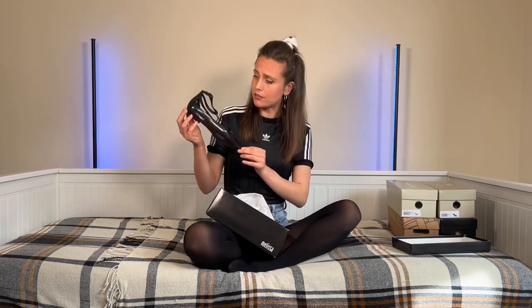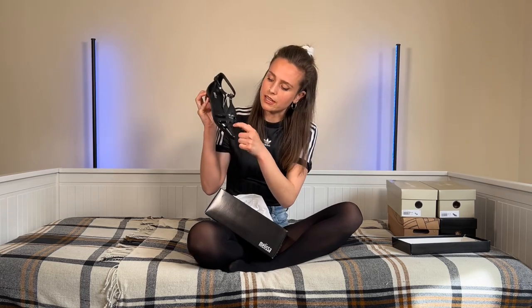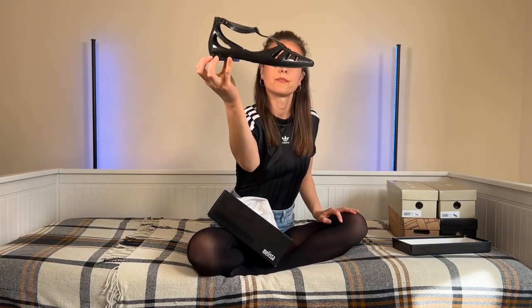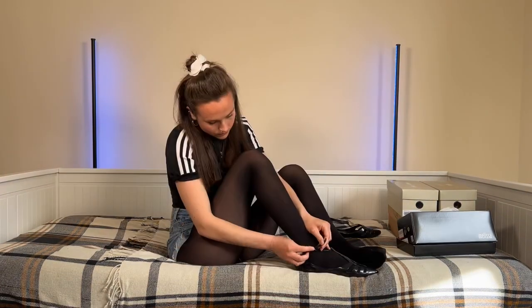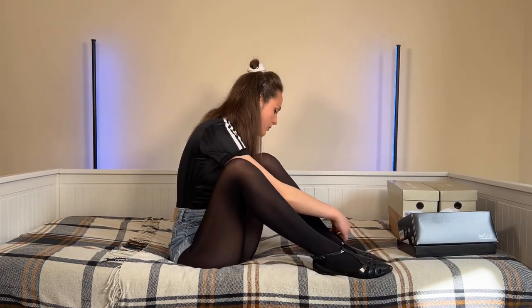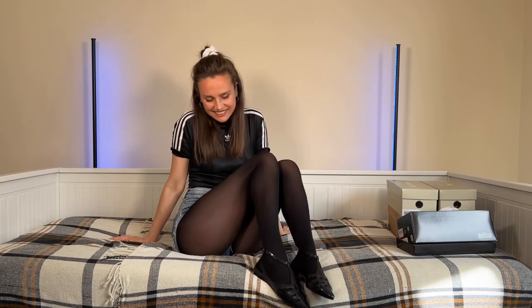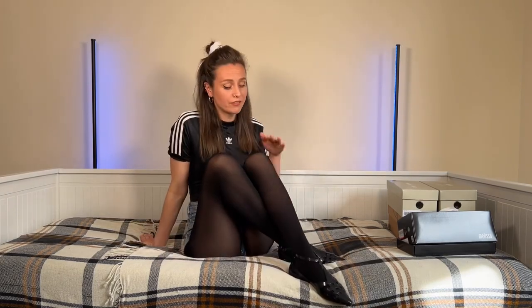So looking at these, they are very cute. They've got a little point to them and they're sandal-like with little holes in, so nice for the summer. There they are both together. I'll get them on. Yeah, they're lovely, they're really nice, they seem really comfortable. I think they look really nice. 10 out of 10 for this one.